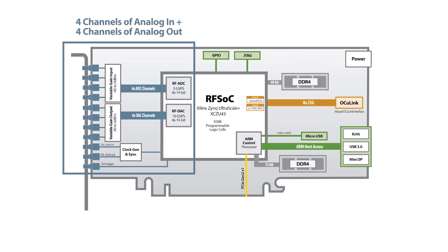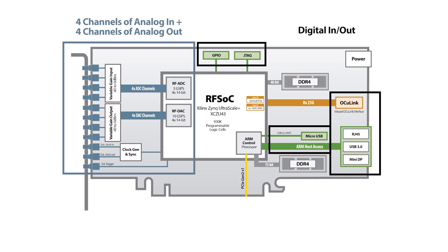It's got four channels of analog in and out, plus digital expansion ports for connecting to a number of other cards, processors, or storage.